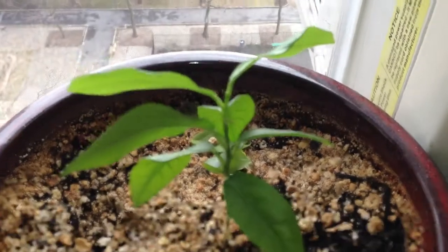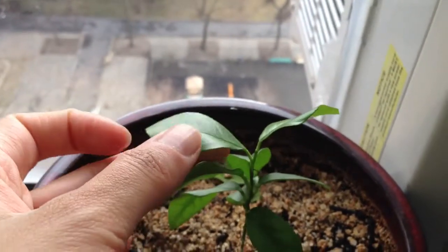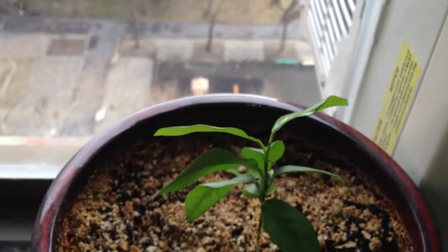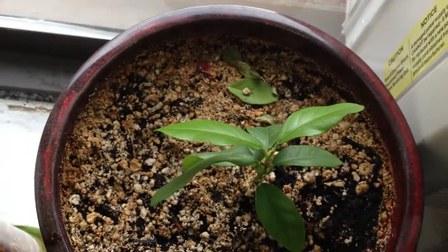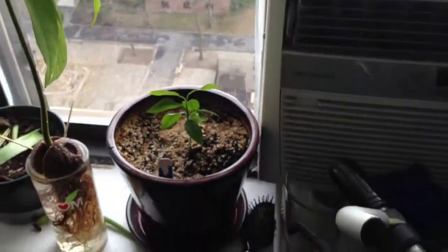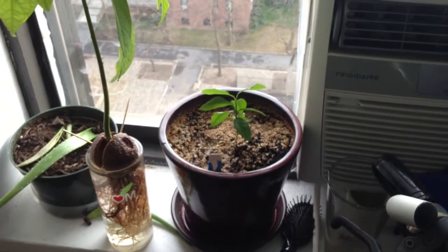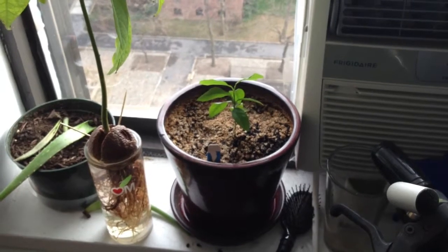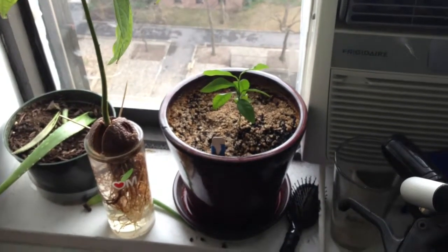Here is my lemon tree baby. These were tiny leaves last week, and now they're just growing like mad. I do think these are probably not getting enough light, which is why they're growing so slowly. I'm not sure that's such a bad thing, because if these trees start growing like crazy, I don't know where I'm going to put them in my apartment.